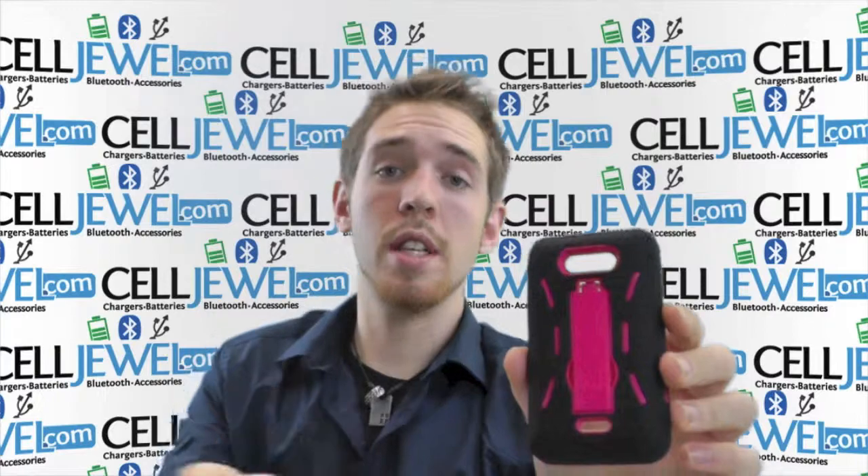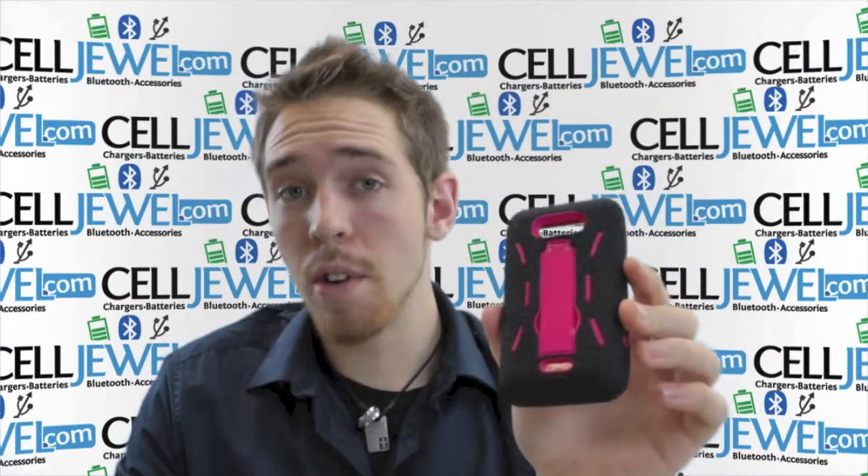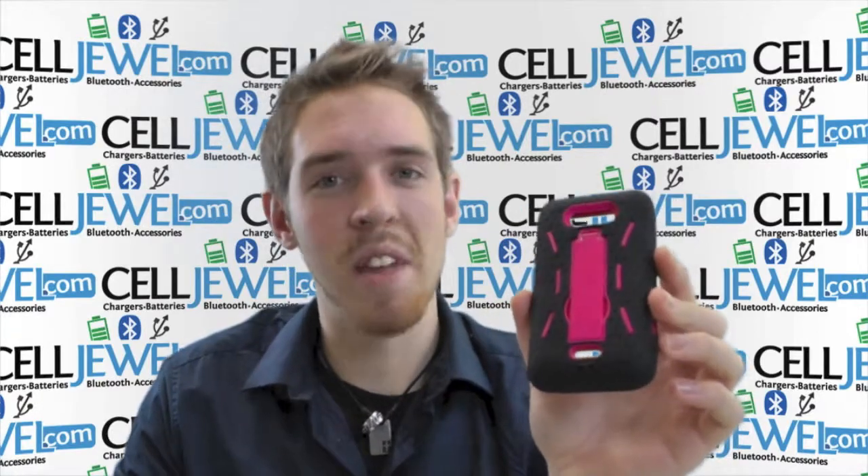It's a great case. Go ahead and purchase this right now online on the CellJewel website. It's a great deal. We have all your cell phone accessory needs there, so come and check us out. Thank you for watching.